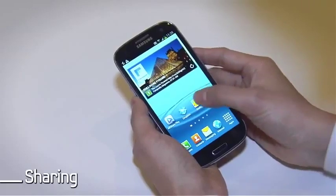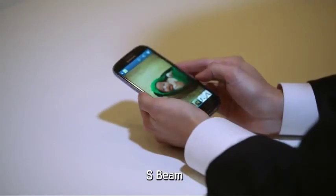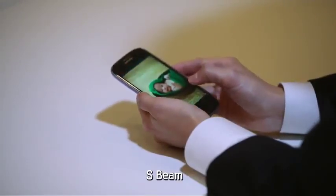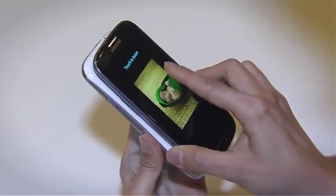To share photos with other Galaxy S3 devices, you can use the S-Beam feature. S-Beam allows you to send video, music, and images in any size. To use S-Beam, simply touch the back of two Galaxy S3 phones together, and the files are immediately shared.